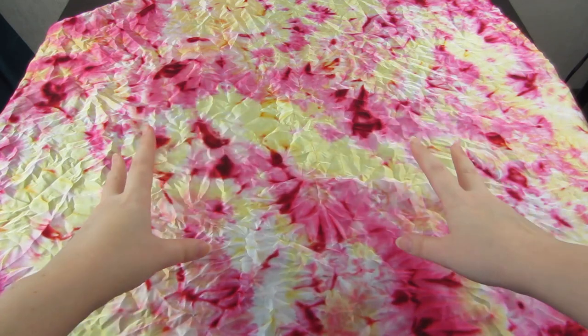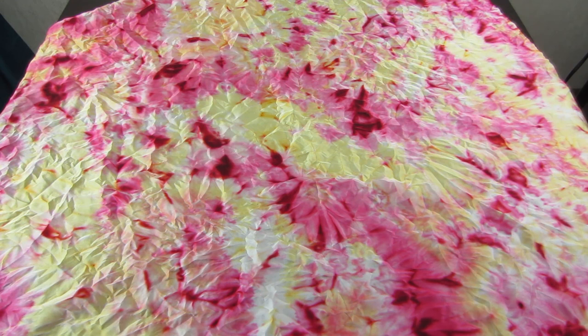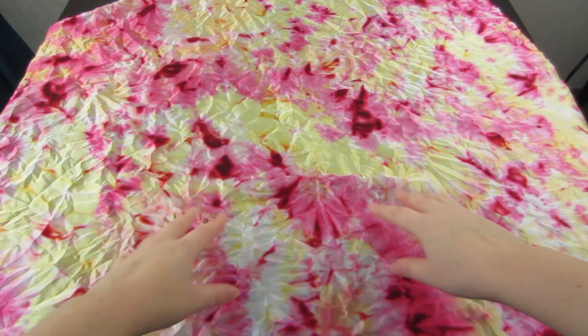Hello, my name is Nadine and welcome to my channel. Today I will show you the easiest way how to tie-dye a silk scarf or other silk fabric. Now we will make such a beautiful scarf.